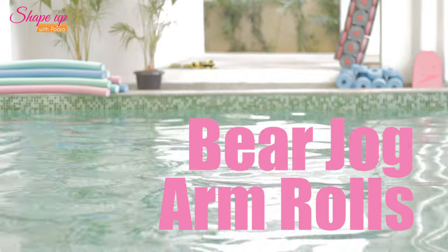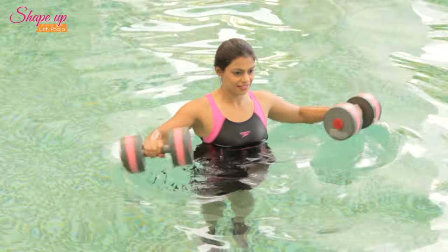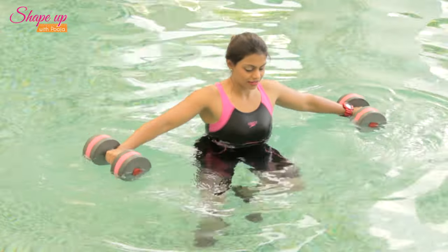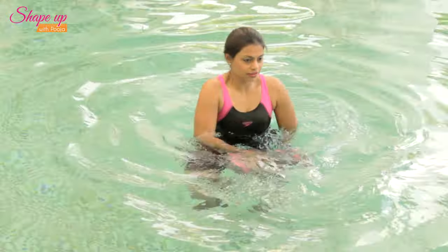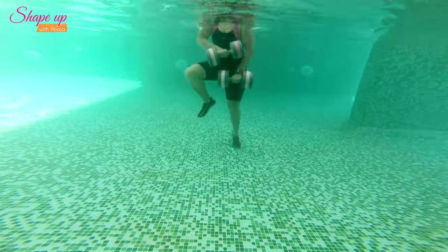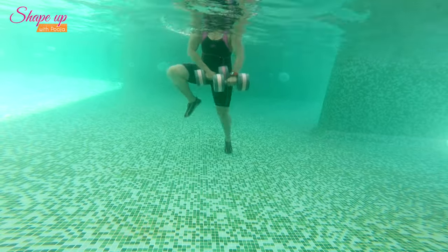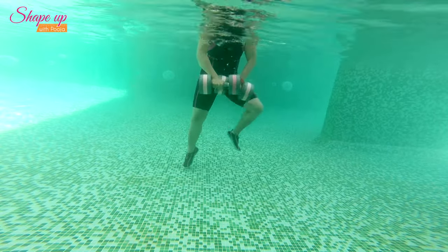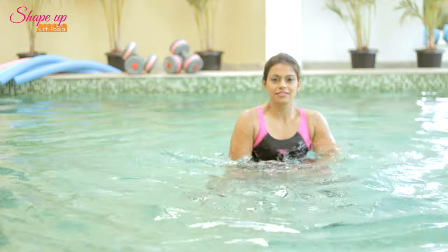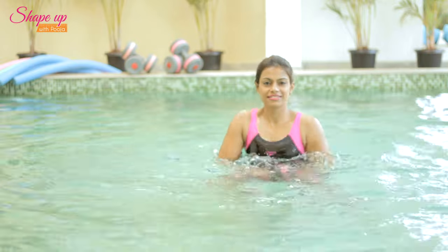Bear Jog Arm Rolls: Starting with legs wider than shoulder-width apart and holding a dumbbell in each hand, roll the dumbbells in clockwise and anti-clockwise directions. Do a wide jog — or what I call a bear jog — bringing the knees as high as possible. This exercise works out the triceps, inner thighs, and outer thigh muscles.